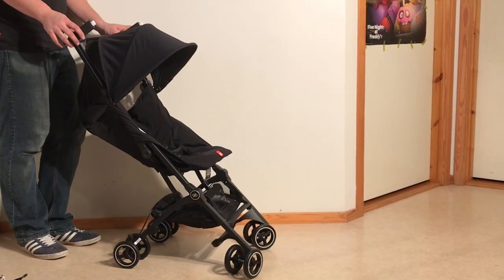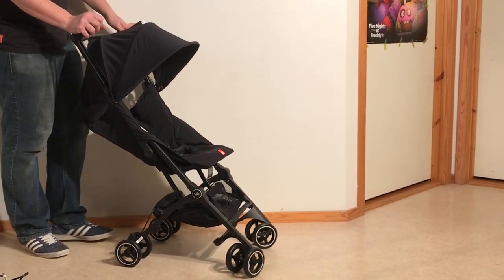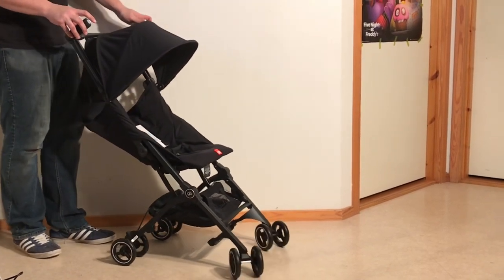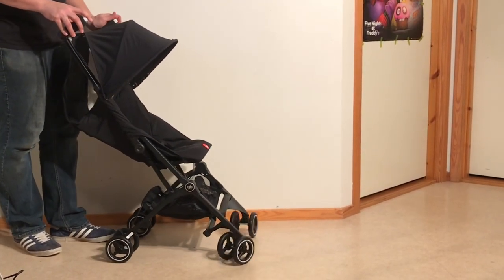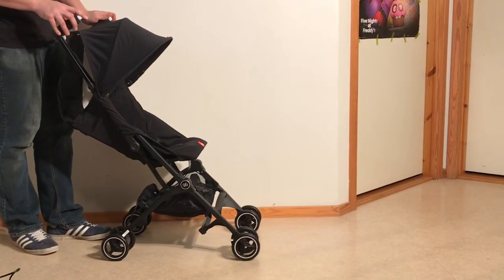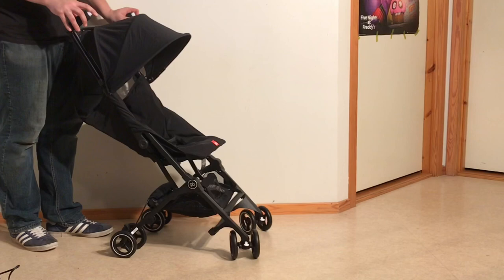Today we're going to be reviewing the GB Pocket Plus, or Cinderella's Glass Slipper of the stroller world, if you will. Before I get started, I just want to say we're not affiliated with any stroller manufacturers. We do not sell strollers, we repair them. So this is an impartial review.